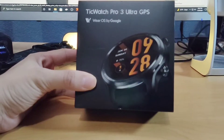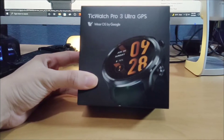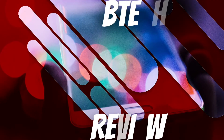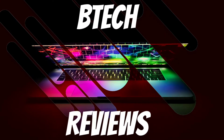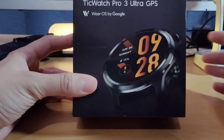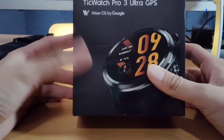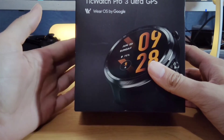Hey guys, this is Mike from BTEC Reviews here, and today we take a look at and unbox the TicWatch Pro 3. Welcome back to the channel. Today we're going to take a look at the TicWatch Pro 3 Ultra GPS wearable watch.